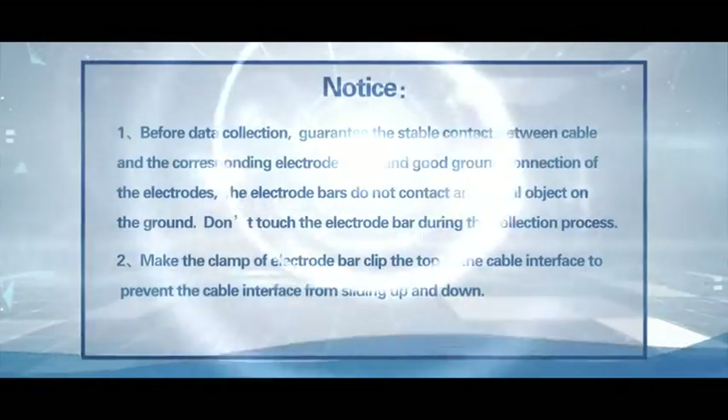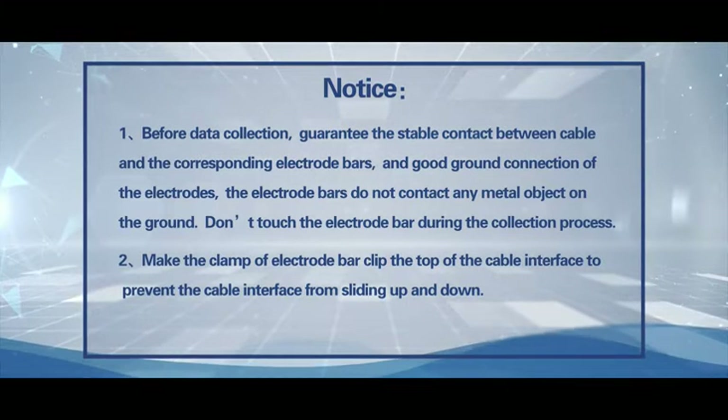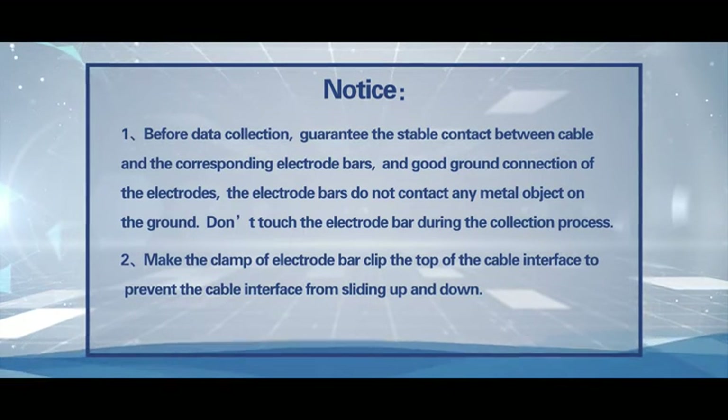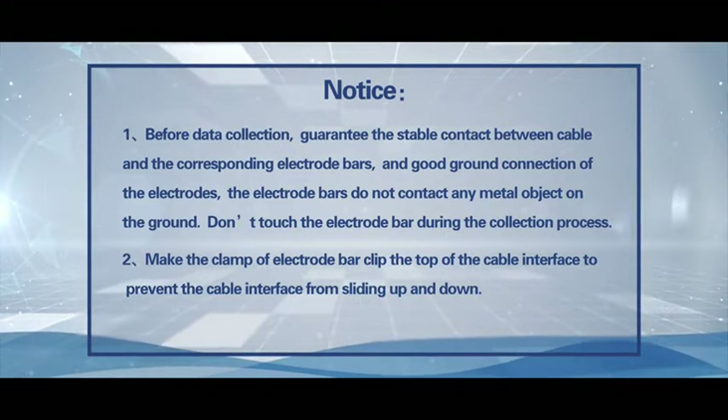Notice 1: Before data collection, guarantee stable contact between the cable and the corresponding electrode bars, and ensure good ground connection of the electrodes. The electrode bars must not contact any metal object on the ground.